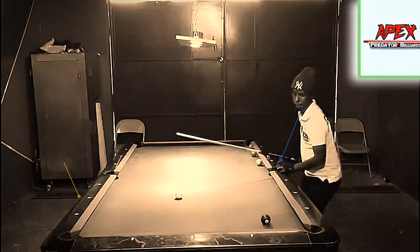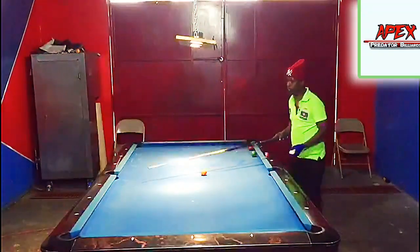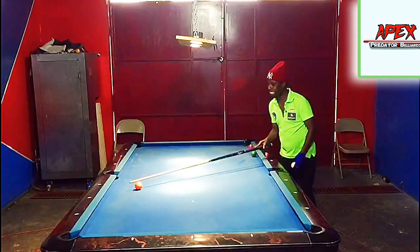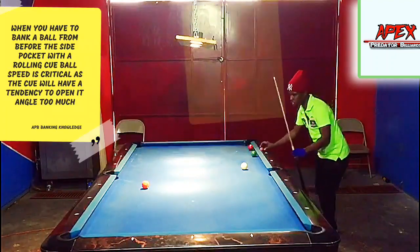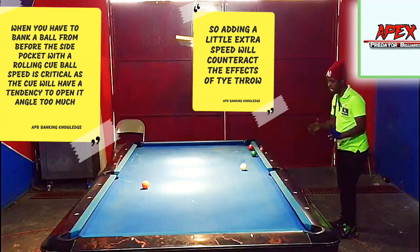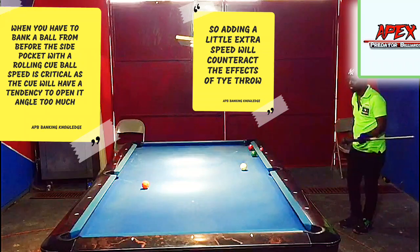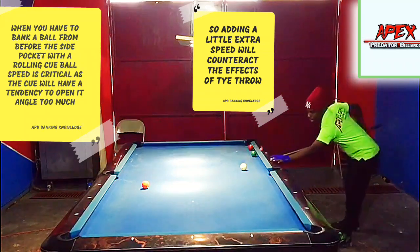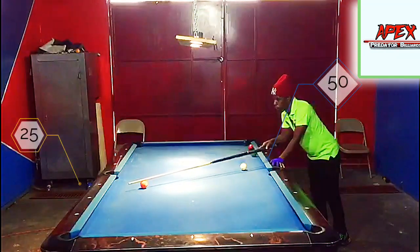That's just enough there to make the shot. That was actually my second attempt — I did come a little short on the first attempt. Now we are heading below the side pocket and we are going to have to add a little extra speed even with the rolling cue ball, because now we are coming off at a bit more of a steeper angle. As we get lower and lower we're getting steeper and steeper with the angle and we have to compensate for throw.